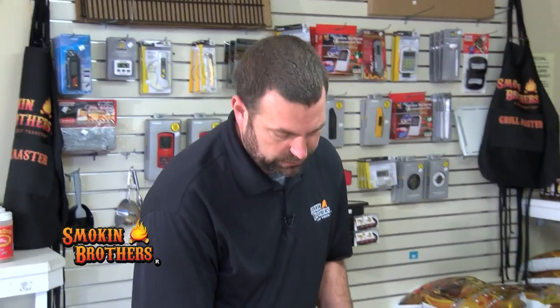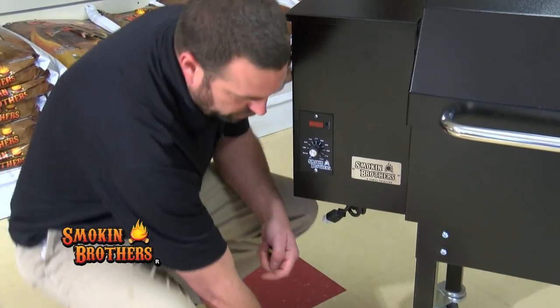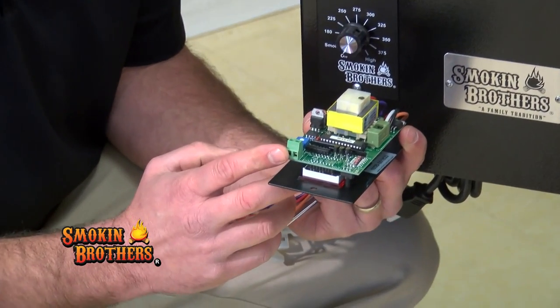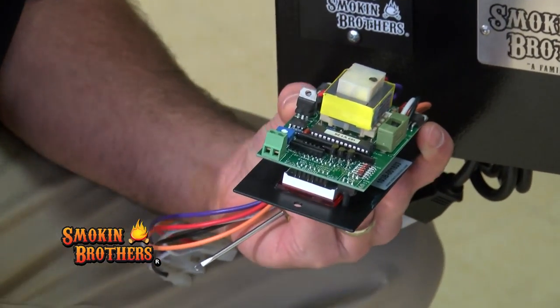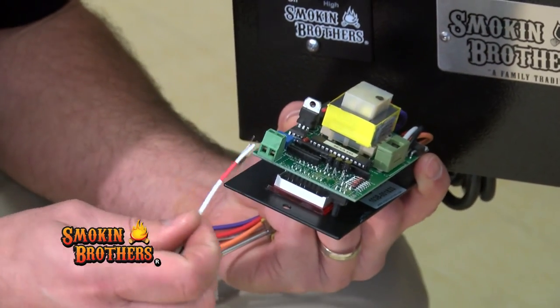What you're going to do first is go ahead and take the screws out of the controller. When you do that, you pull it forward and you see a terminal block. That terminal block is where this sensor connects — you'll see two wires actually connected to this terminal block.